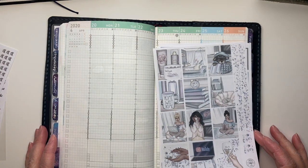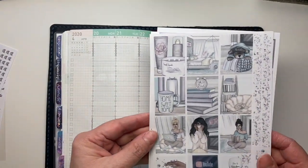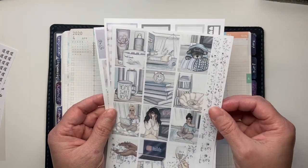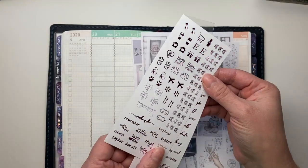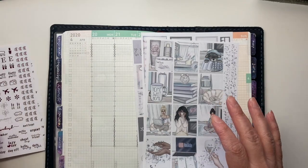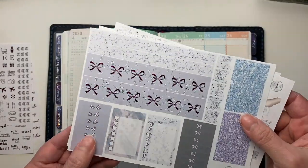Hi and welcome back to my channel. This is Sarah from Sarah Beth Plans and today we are going to be planning from April 20th through the 26th using one of our newest kits, the Stain Home kit. I'm really excited for this — the artwork is really beautiful, I love the colors in it, and this week I'm going to be using some pink foil to go with the pinks, purples, and blues in this artwork.